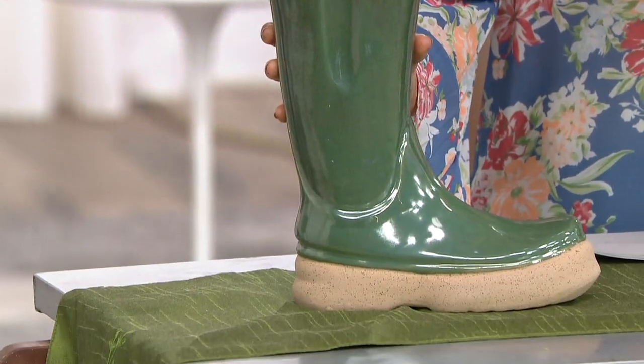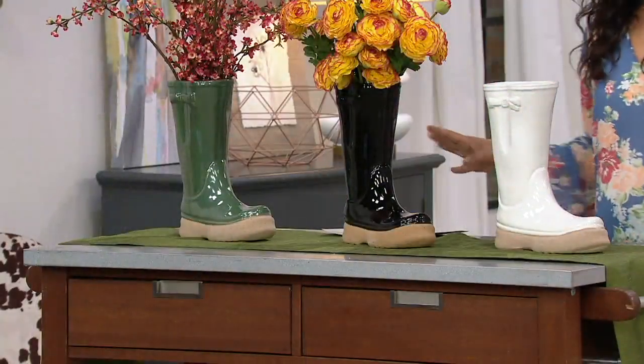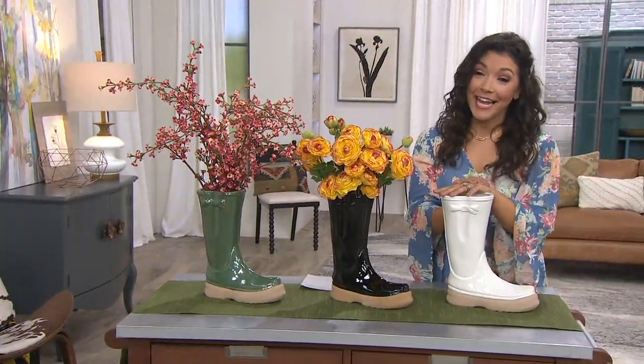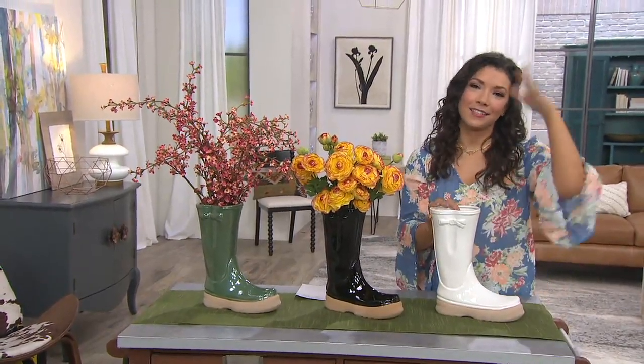This is $24.96 and will instantly put a smile on your face, whether it's in your entryway, whether you use it as a vase as we're showing you here. I love this in the entryway — pop your umbrellas right inside. How cute is that next to a little coat rack?